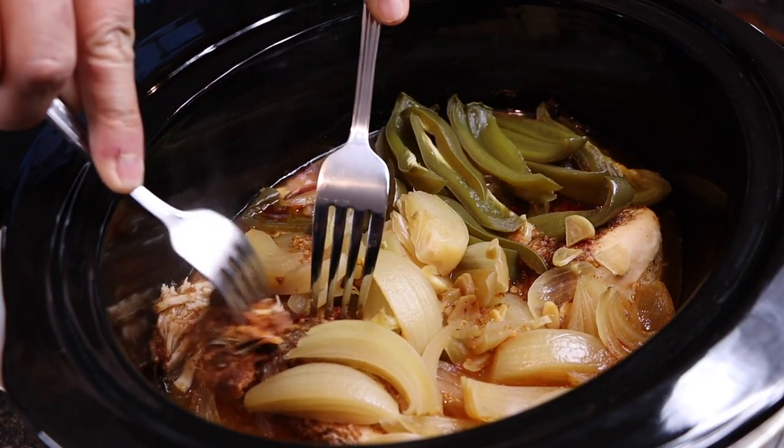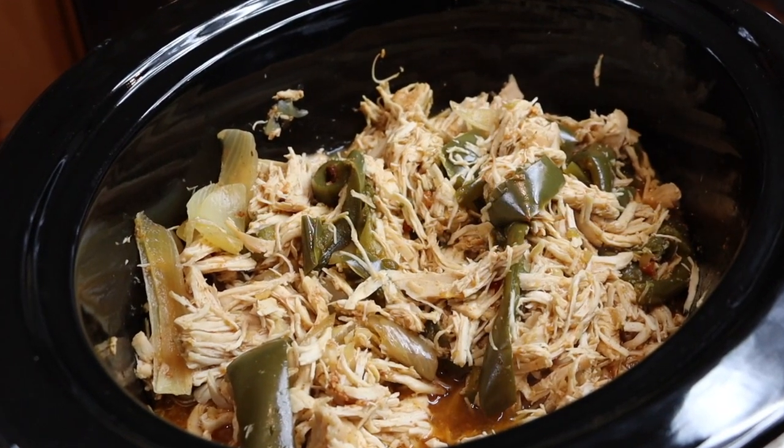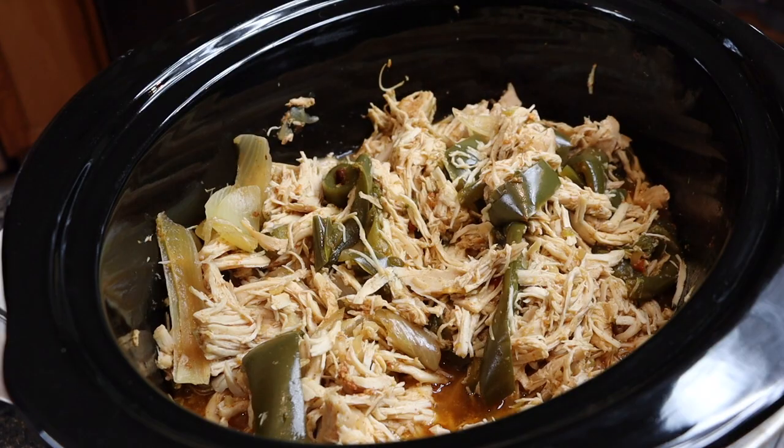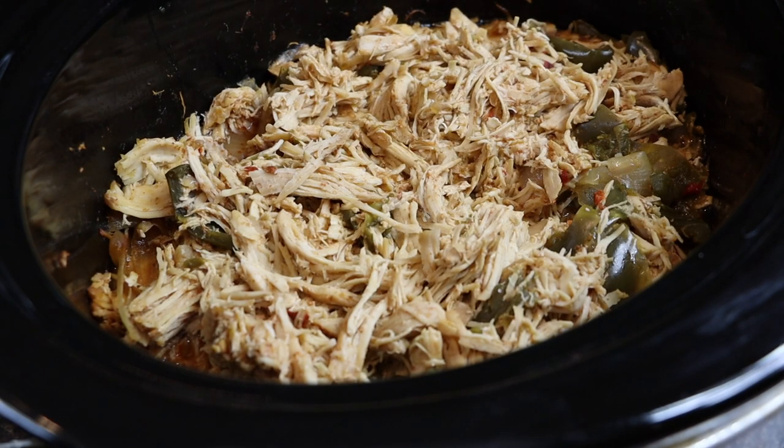We've shredded all the chicken — I just use forks to make it easy. Now we're gonna change the slow cooker setting to keep warm and let this soak for about an hour to let all these flavors absorb into the chicken. Then we're gonna finish this dish off by building our sliders.